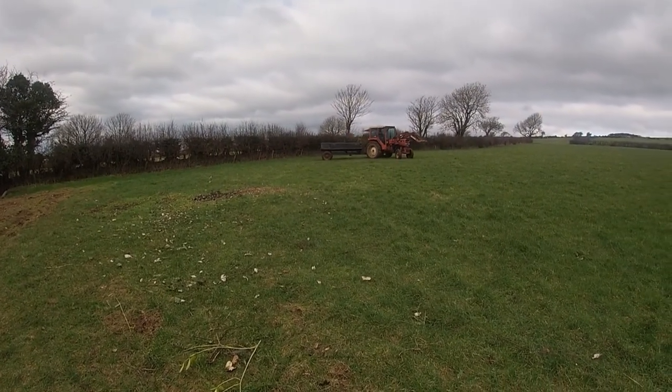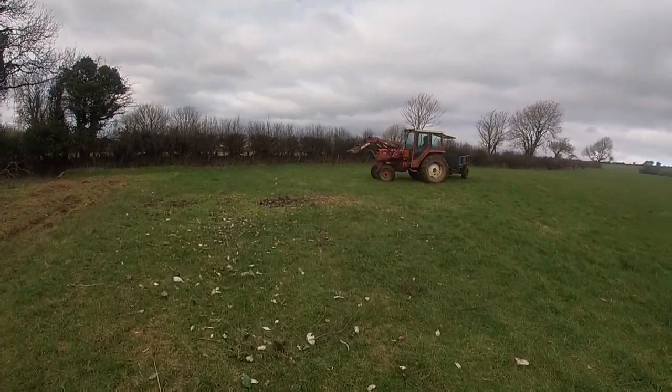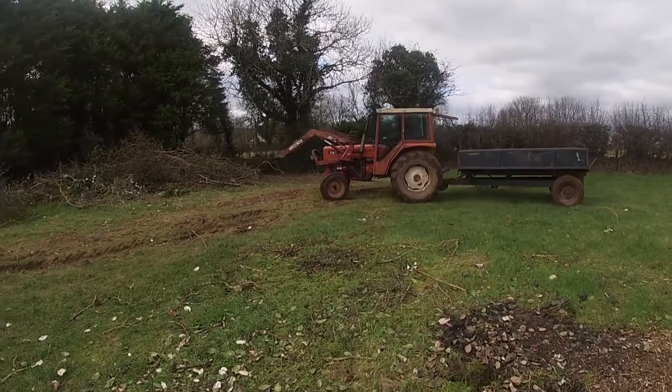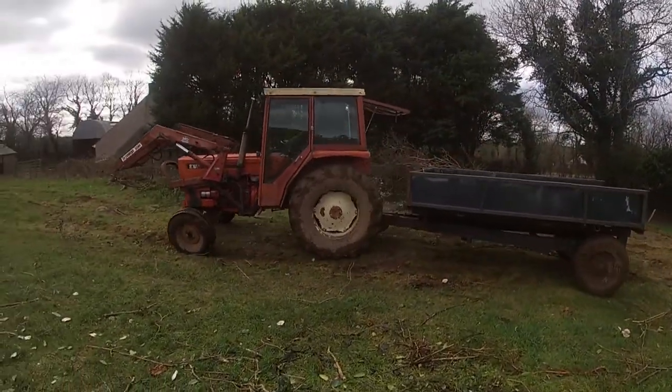What we're going to do is load up the tipping trailer and then tip a load of wood into the yard for burning. We've burnt quite a bit recently. We've just been trying to clear out all these piles of wood. The one behind me is gone now, we're just going to work on clearing that one — we've been doing it by hand.